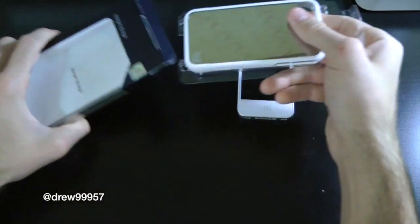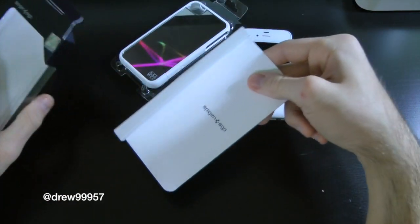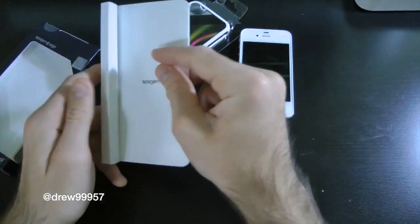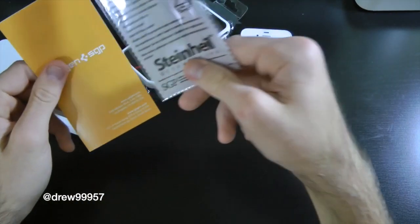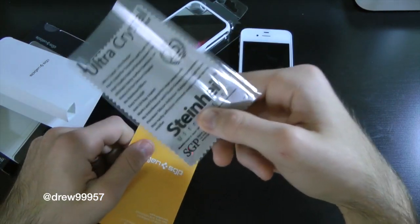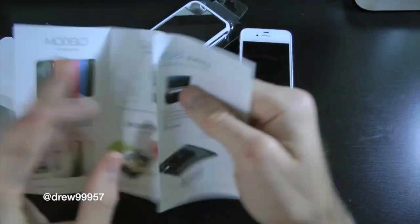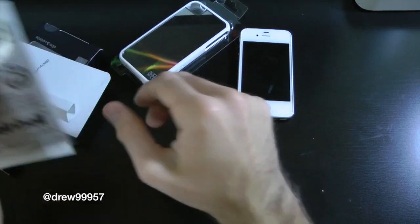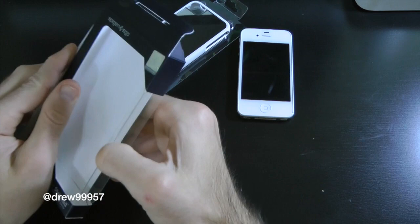So here we have the packaging. We get the actual case and we do get some goodies with this — some screen shields and stuff like that. So your phone is completely protected 360 degrees, which is really nice. Spigen never leaves you hanging. Inside of the packaging you're going to find your ultra crystal clear screen shields, one of the best screen shields out there on the market right now. And then here you get some manuals telling you about all the different cases they have over at CreeTouch SGP.com.